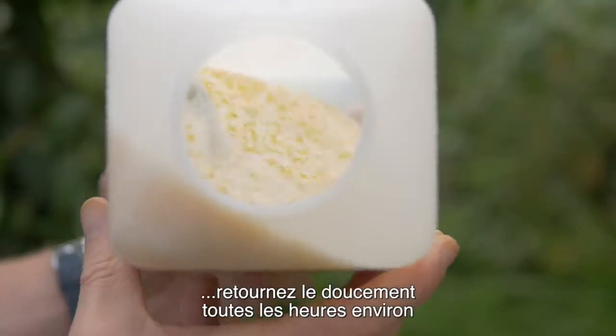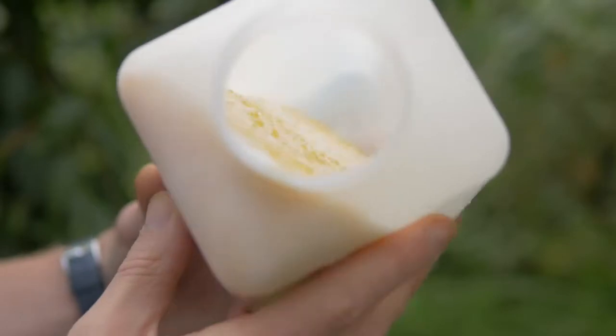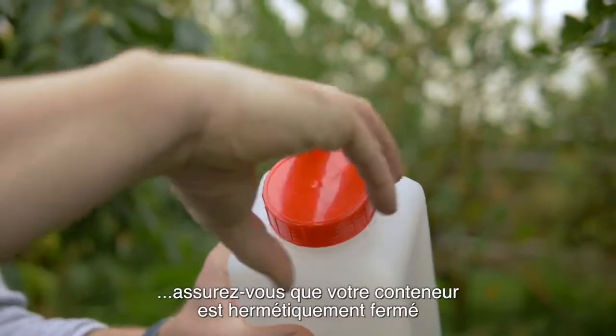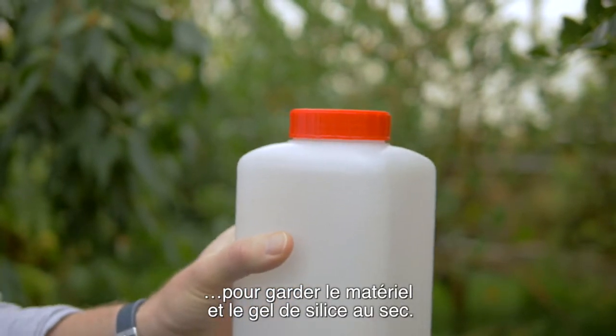Once your tea bag's in the silica gel, it's important every hour or so just to gently turn it so it's in contact with the fresh silica gel. When you're working in a humid environment, make sure you always keep the container tightly closed to keep the silica gel and the plant material dry.